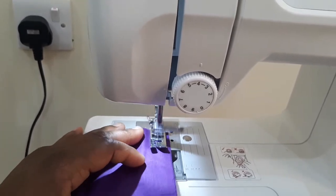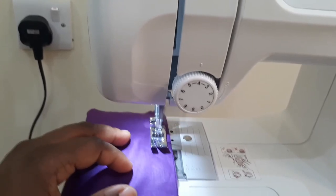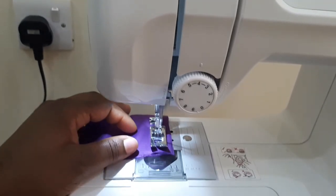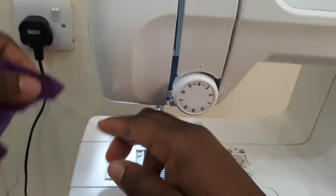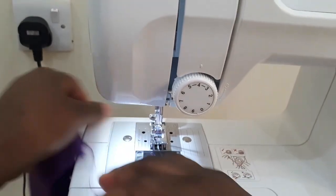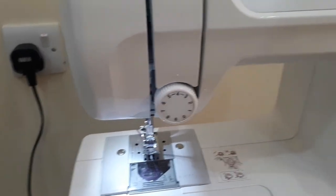Reverse and go on. Then you secure your stitch with the double stitch. Use the thread cutter beside your machine to cut the thread, and that's it. Thank you for watching the video.